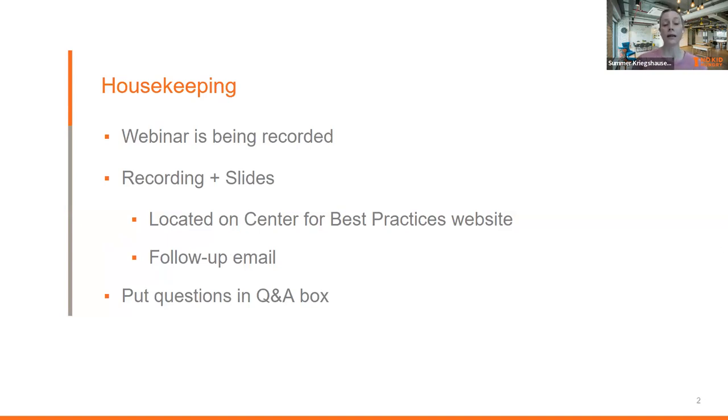This webinar is being recorded. The recording and the slides will live on the Center for Best Practices website where you can find all of our webinars. We will also be sending you the recorded webinar and slides in a follow-up email. Please put questions in the Q&A box.